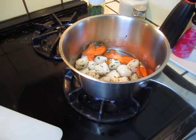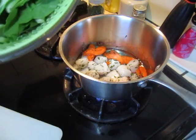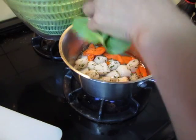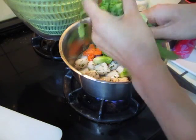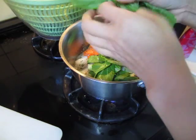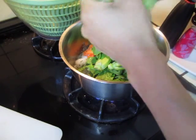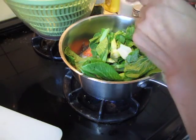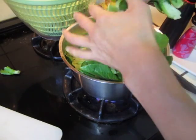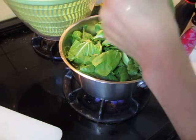Then put vegetable — this one is Chinese cabbage, baby cabbage. And then we cook it for something like five minutes, then it will be done, it will be all good.